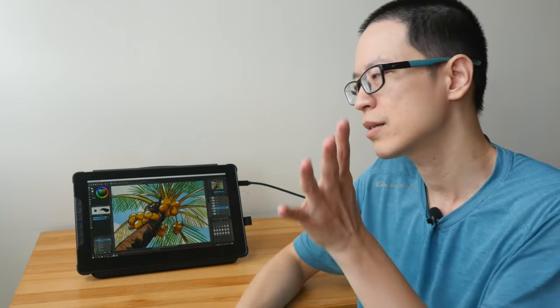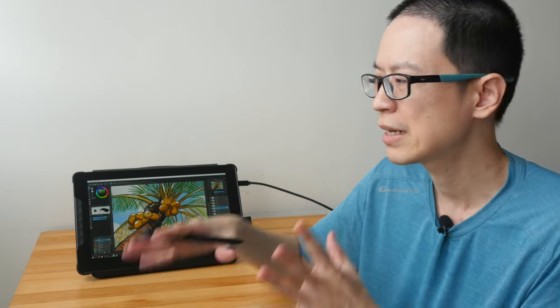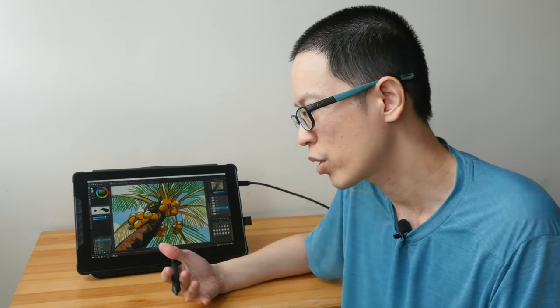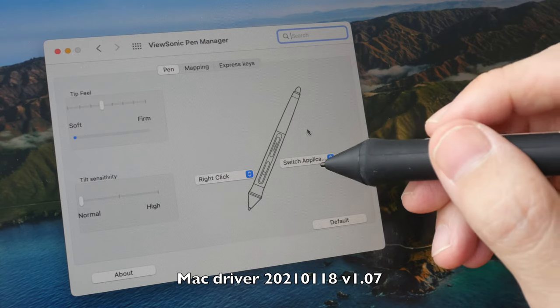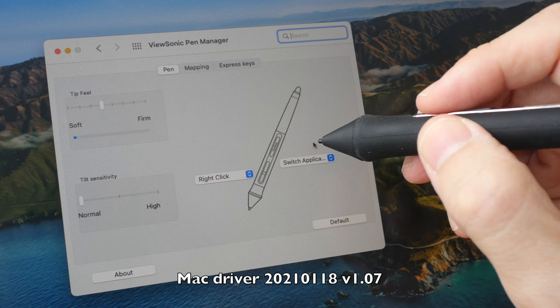First, disclaimer: this is a review unit on loan from ViewSonic. To give you the bottom line up front — this pen display looks good, has solid build quality, and drawing performance is satisfactory. However, there are some deal breakers. Specifically, the Mac driver has glitches, or maybe it's just the version I'm testing.